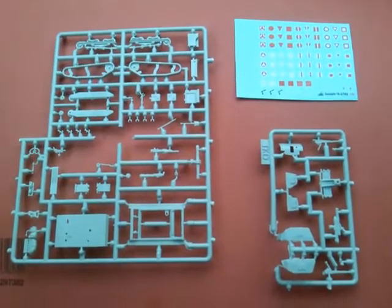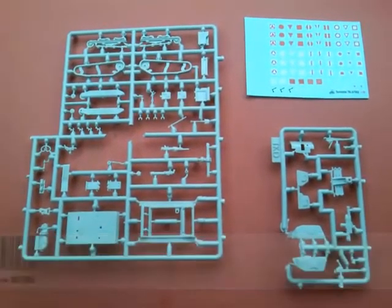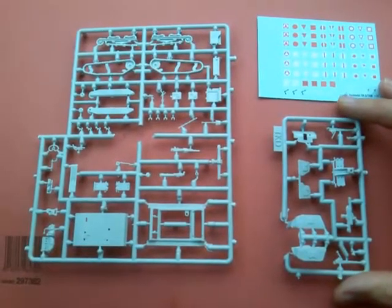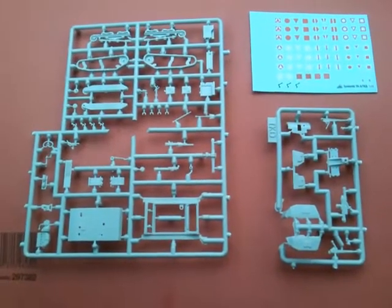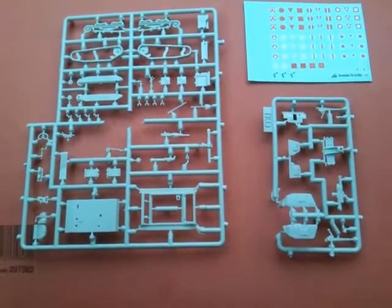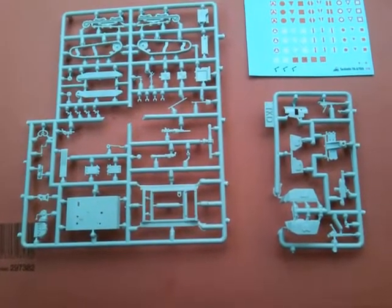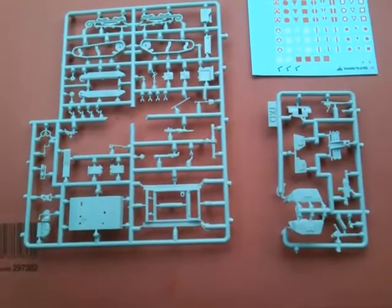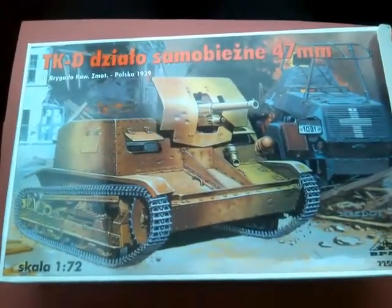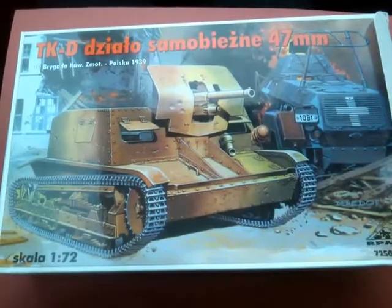It's a very simple, very small kit. It retails for about £10, which is quite a lot for such a small kit, but it's a rarer subject so I don't mind paying that, even though the detail isn't the best and there is a bit of flash. I hope that's been helpful for anyone considering an RPM kit or this one in particular, or any of their smaller armour kits. You can apparently get this same kit in 1/35th scale, which might be a little easier to build. But I've not looked at that one. So, an in-box review of the RPM TKD 47mm self-propelled gun in 1/72nd scale. Thanks for watching. Bye.